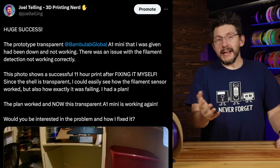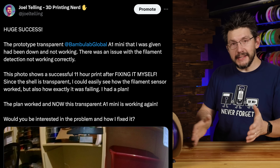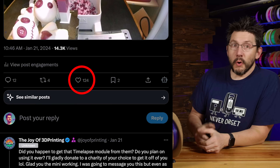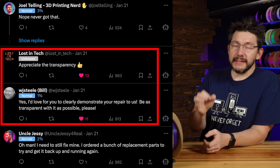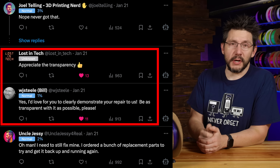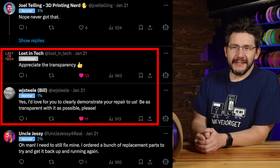I did ask on formerly Twitter — I said I had fixed an issue and would people be interested — and more than 100 people liked the post. A few people actually had some Brian Vines level dad jokes about the transparency of the machine, so it was kind of fun to see.